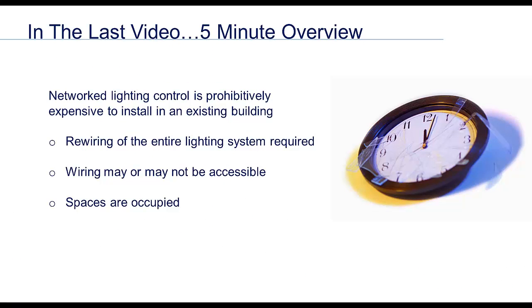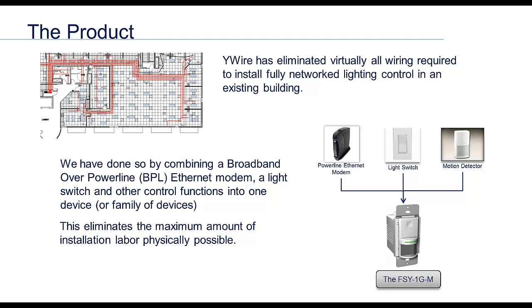Previously we learned how WiWire's approach to lighting control reduces the install labor burden by up to 80%, resulting in an average 40 to 50% reduction in turnkey costs. WiWire has combined a broadband over power line ethernet modem, a light switch, a motion sensor, a relay, and a variety of other devices, features and functions into one controller. This allows us to use the building's existing wiring to communicate, to power our devices, and of course control the lights.